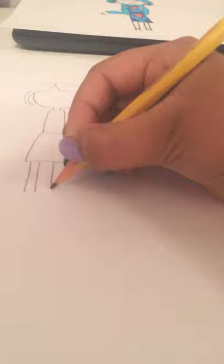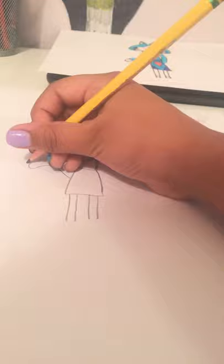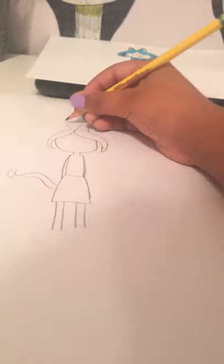Her arms — okay, that other arm came out bad. I'm going to make a cat tail. It looks more of a cat-fox. And I'm going to be making some ears now. Don't think I'm gonna be leaving her like that — we're gonna draw some hair on her.